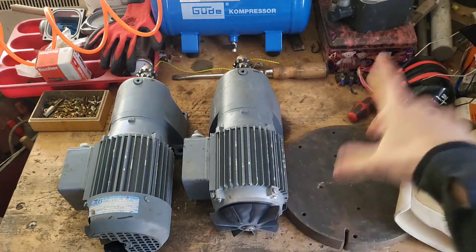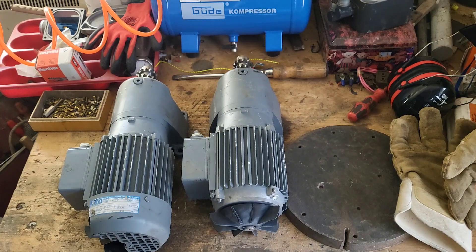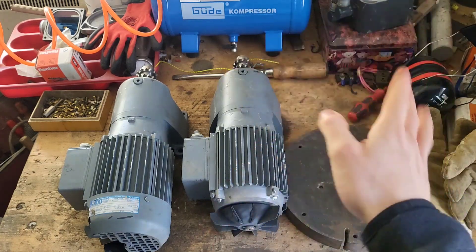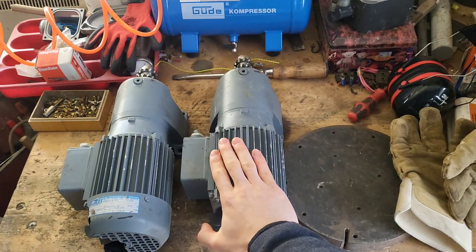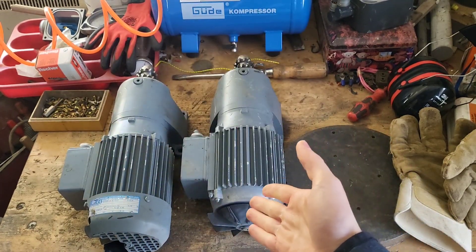Morning everyone! So, in this beautiful video on this beautiful channel, on another somewhat beautiful day — it's raining, but whatever — we are scrapping some more motors! These are some interesting motors because these are technically still new motors.